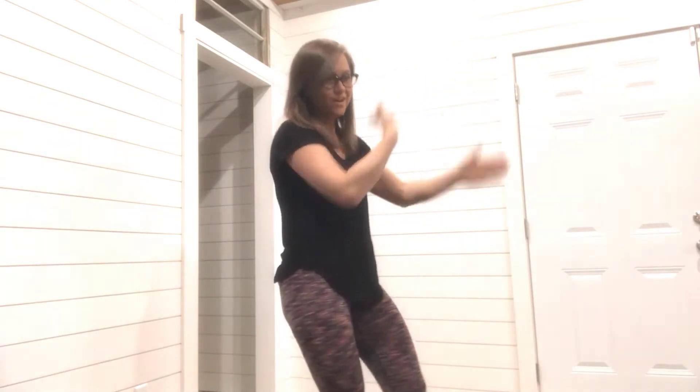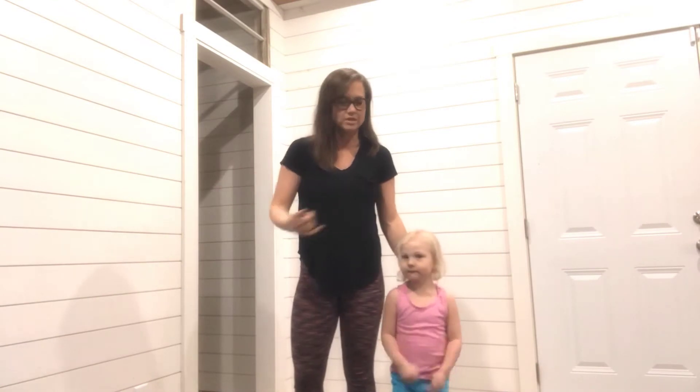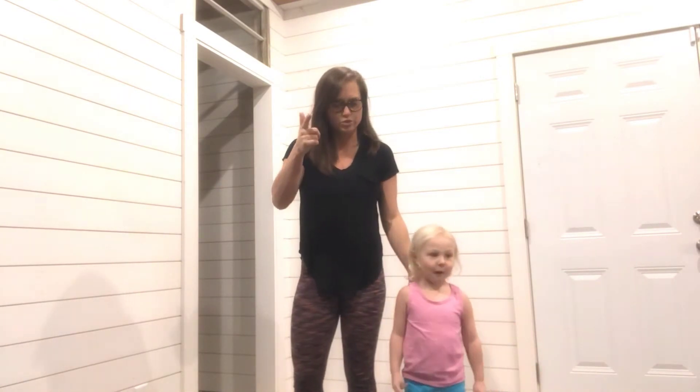Hi guys, welcome — Badass Being here and I have a special guest today: Scout, my daughter. We're gonna show you guys a video on at-home workouts with your kids, in case you can't get to the gym and you want to get your sweat on. You can use your kids as weights. Scout wanted a special introduction, so Scout please come out and say hello. We have not rehearsed this at all, so I'm just winging it.